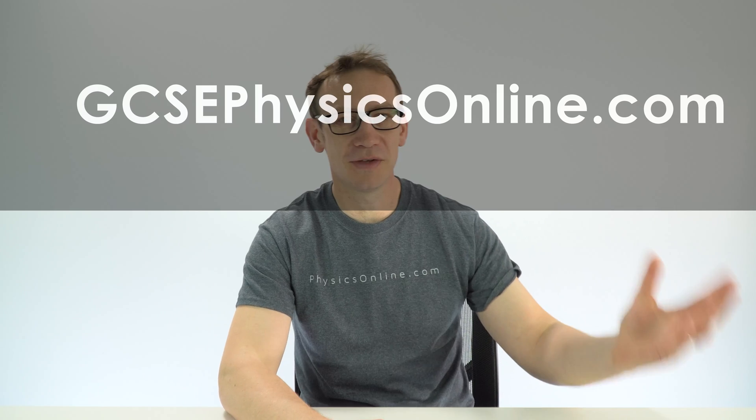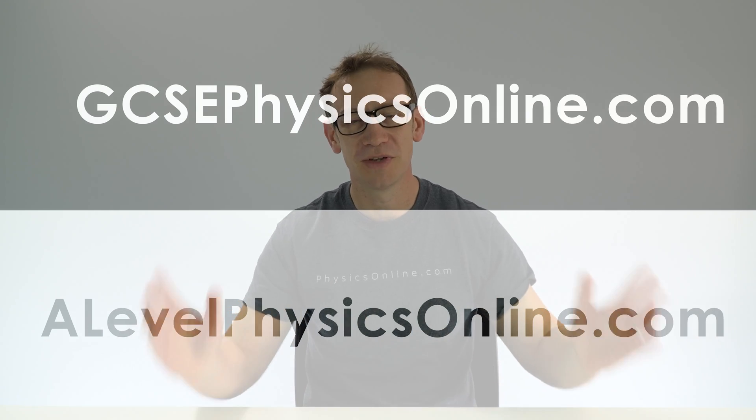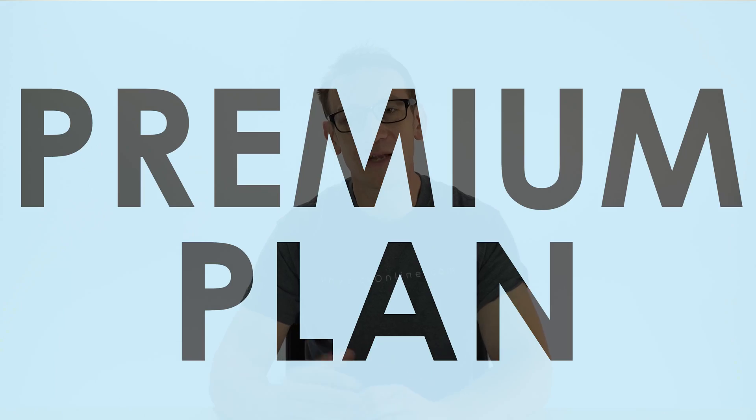If you like anything I'm talking about here you can subscribe to me on YouTube. You can find me over on TikTok, and if you need any support for your physics — whether that's GCSE or A-level — I do have websites with hundreds and hundreds of videos. If you want to access everything you need to get the top grades, you can sign up for an individual premium plan which gives you 24-hour access to every video that you need. Thank you so much for watching and good luck.